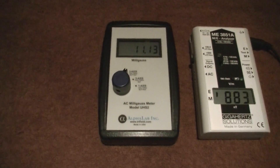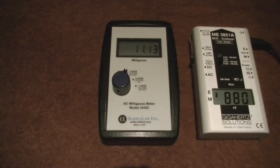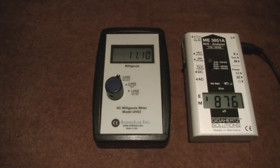The first is a gauss meter, and this is measuring the magnetic fields in milligauss. You can see that we're at about 11 milligauss, which is really quite extreme. Generally you don't want to be above about 0.2 milligauss.